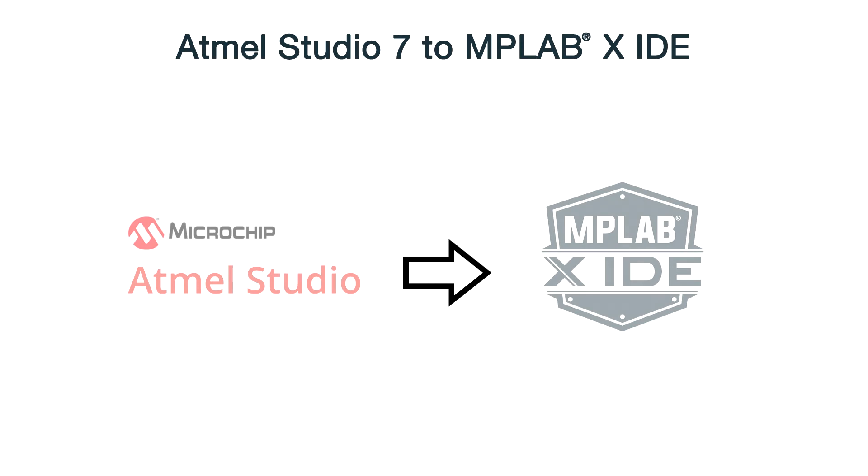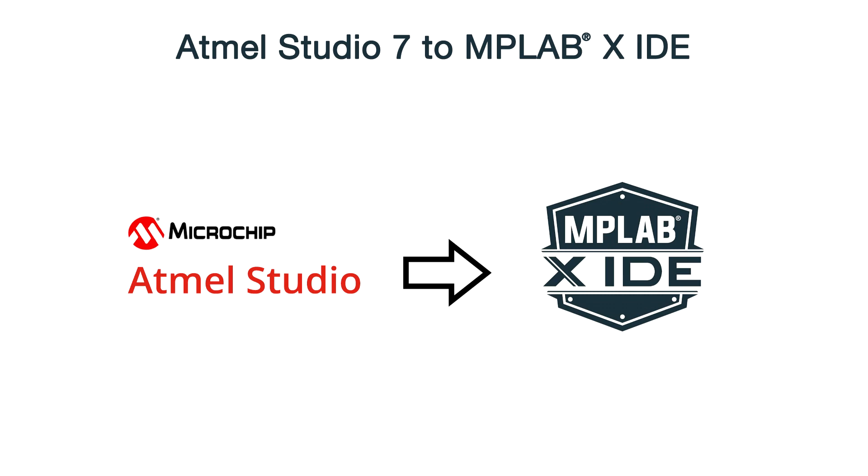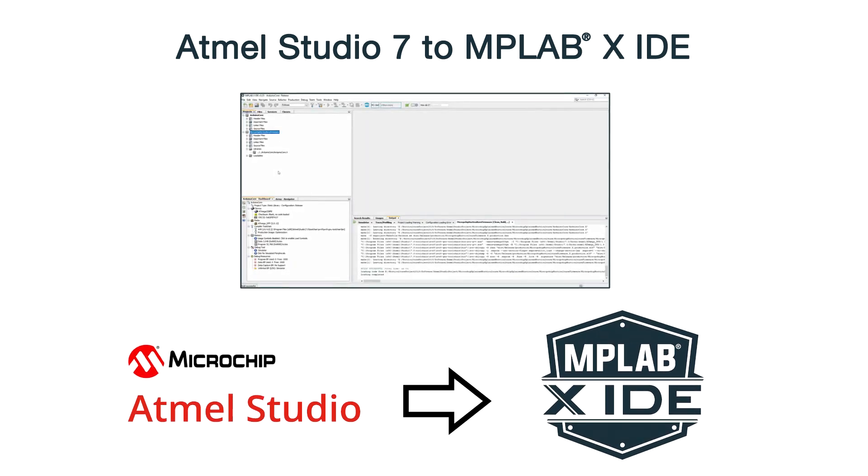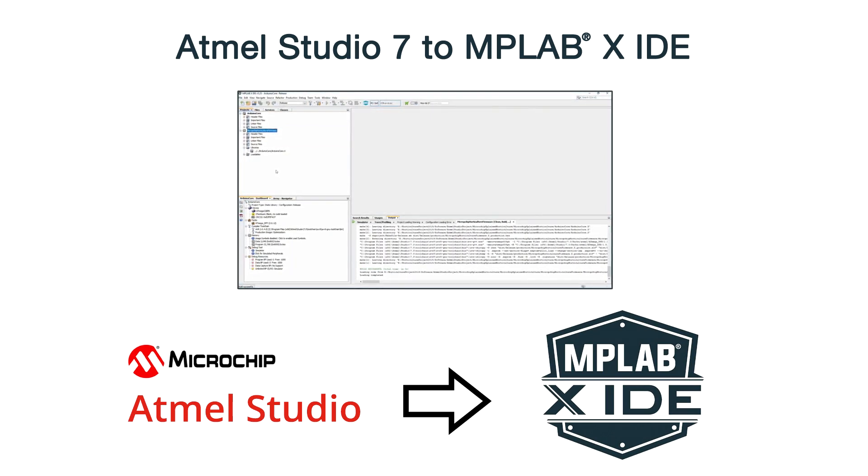Since this video is covering the conversion from Atmel Studio to MPLAB, we will assume that a version of Atmel Studio is already installed. This will make the configuration of MPLAB easier, since the required toolchain and packs have been detected during the installation of MPLABX IDE.